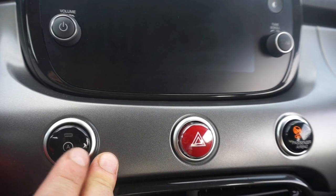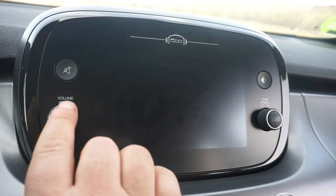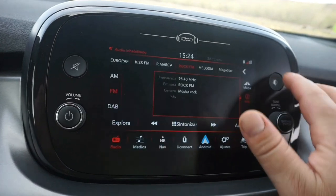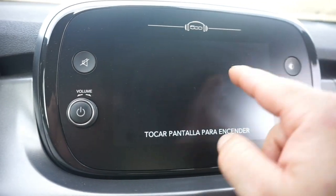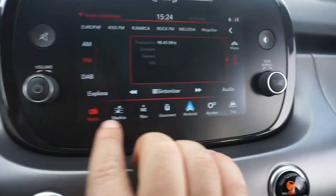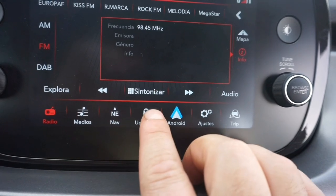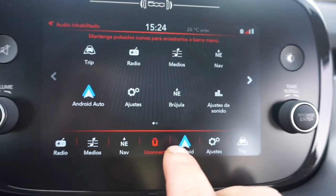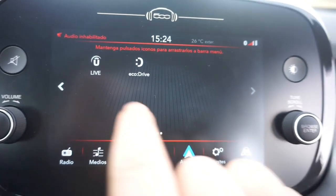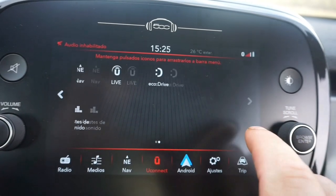El botón de Start/Stop: cuando llevamos mucho tiempo con el motor en funcionamiento y detecta alguna anomalía, para ahorrar combustible el coche se apagará automáticamente — podemos desactivarlo. La pantalla está muy bien integrada: se puede apagar si no queremos verla por la noche, o regular canales, acercar el GPS. Tenemos radio, medios, el puerto USB con música, y el navegador. UConnect es una app que podéis bajar al móvil para saber cuándo llevar el coche al taller, kilómetros, consumo, y más. También tiene brújula.